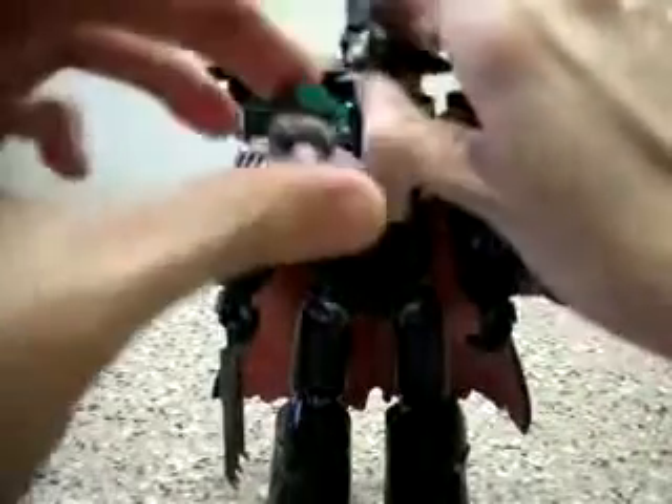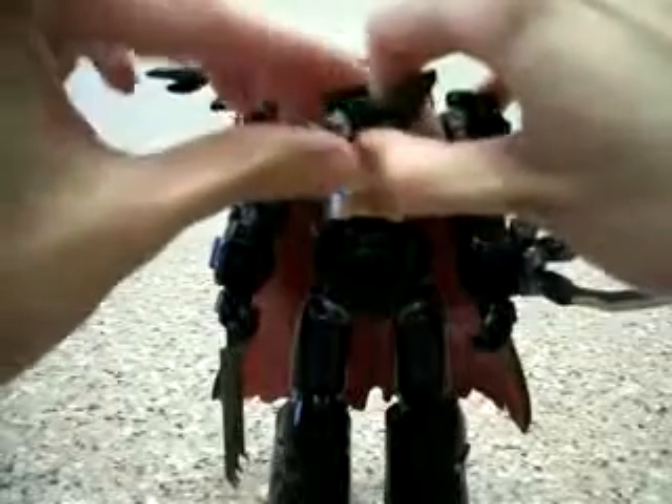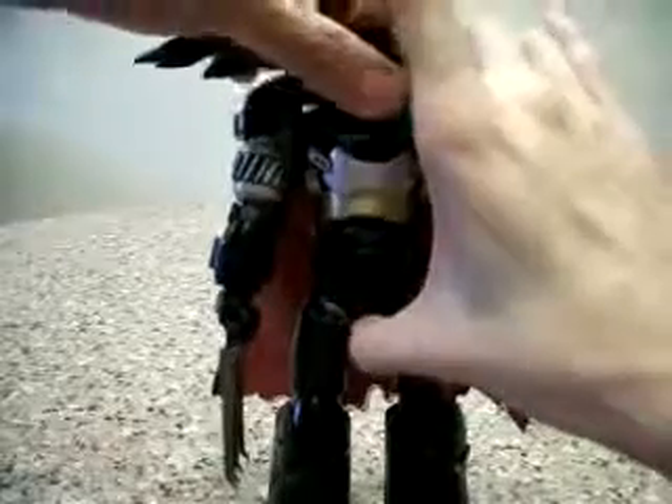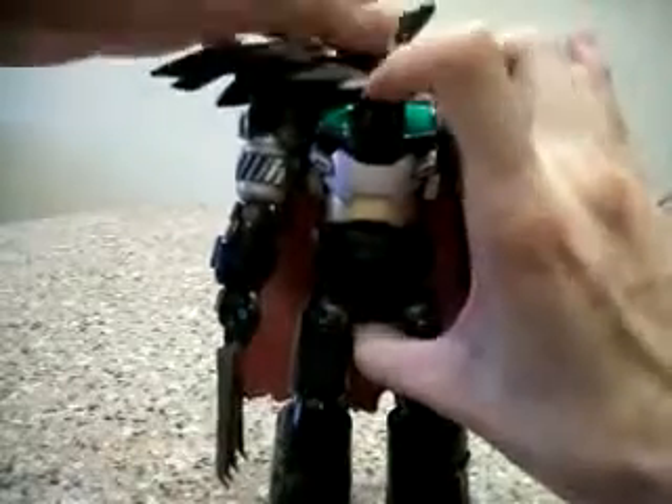I actually didn't plug in the head tightly, and by the way, this is how the head looks like. I didn't really push in the head very tightly so it came off with very little force. Let me just do it better.